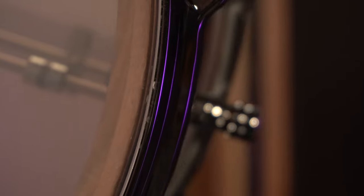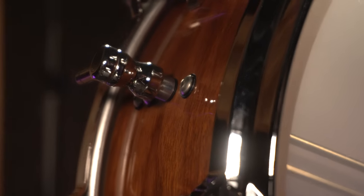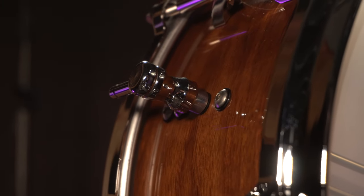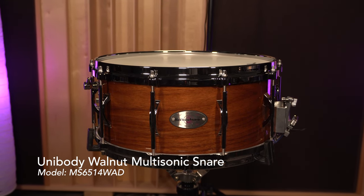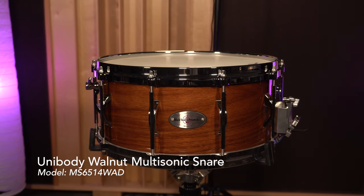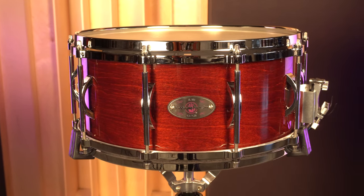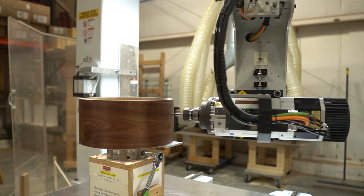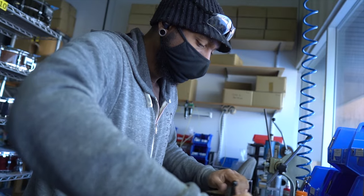All these pieces and parts were designed by Eric Soy — he's the founder and president of Black Swan Percussion — and everything's assembled in-house. The Infinity system is available on any wood shell drum five inches or deeper. This happens to be a six and a half by 14 unibody solid walnut snare drum. You can put this unit on a new snare drum from Black Swamp Percussion, or if you have a Black Swamp snare drum at home, you can send it in and we can retrofit the Infinity snare system on an existing snare drum.